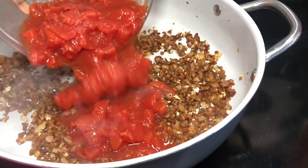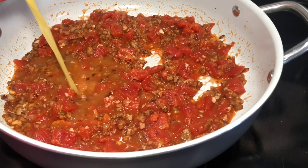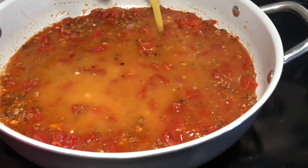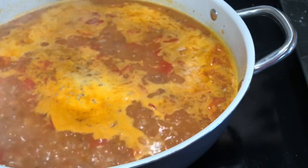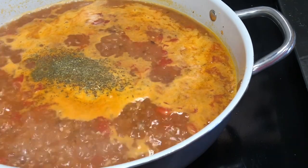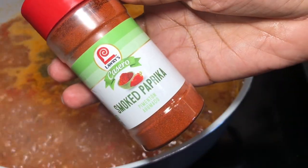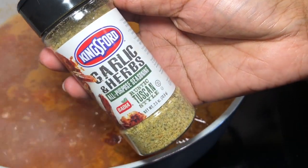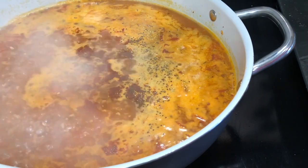Next, add in one can of diced tomatoes and then a few cups of chicken broth. While that's coming up to a simmer, add in your herbs and spices: dry Italian herb seasoning, salt, and black pepper. I'm also adding in some smoked paprika — I just like smoked paprika in everything — and a garlic and herb all-purpose seasoning that has a lot of Italian seasonings and herbs in it.